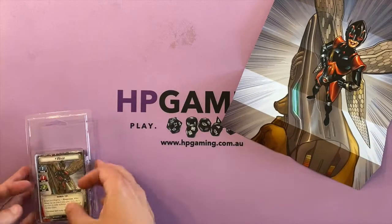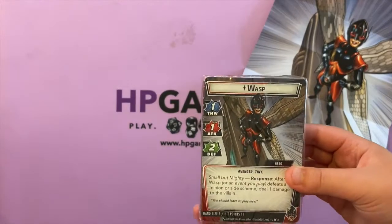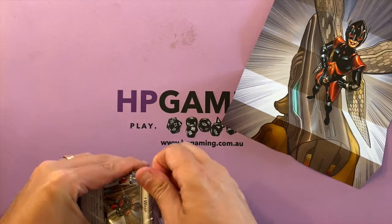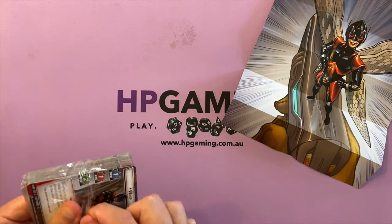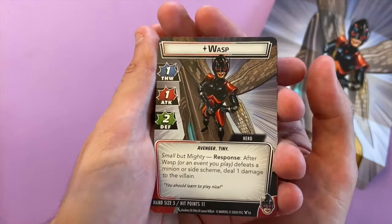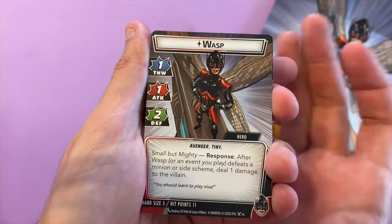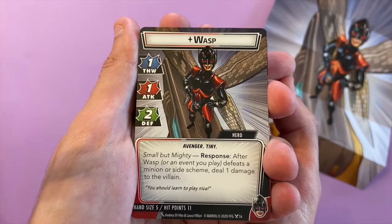We'll open the pack — otherwise known as Kate from Lost if you're a fan of the MCU. I didn't have my trusty pocket knife but we don't need it. Now I'm going to blow Charlotte's mind in a moment. Here is the Wasp hero card: five hand size, 11 hit points — similar to Ant-Man. One thwart, one attack, two defense. Small but mighty — after Wasp or any event you play defeats a minion or side scheme, you can deal one damage to the villain. Very helpful indeed.